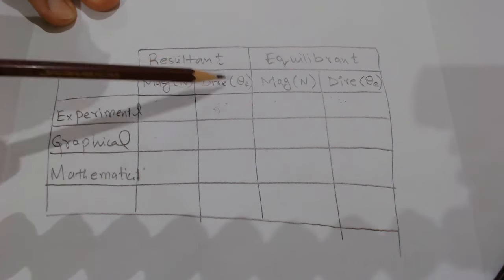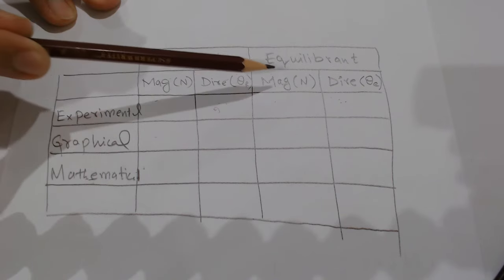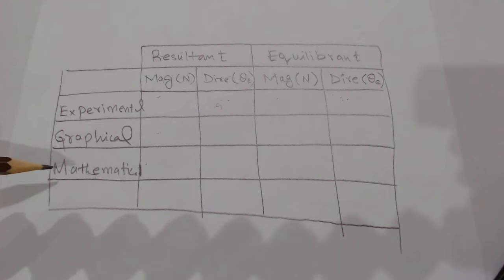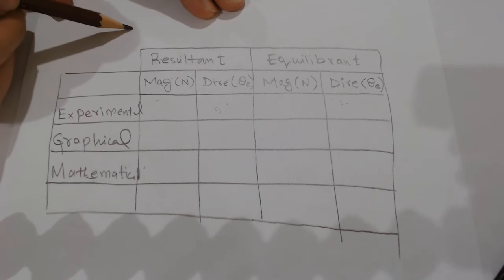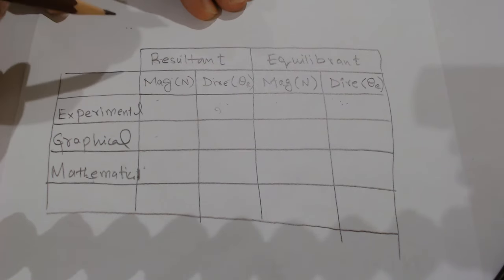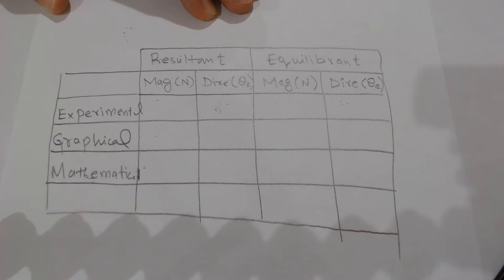Mathematically, the resultant force magnitude and direction are found using vector components. If you know theta_r (the resultant direction), you can find the equilibrium force direction by adding 180°. You must fill this table for three experiments and produce three graphs — one per case — to experimentally find the equilibrium force that balances two applied forces.